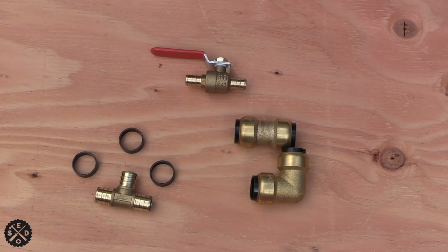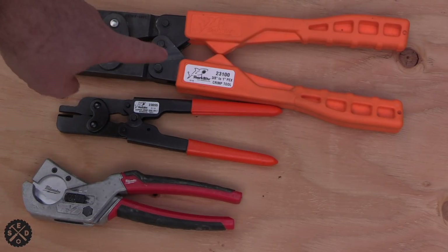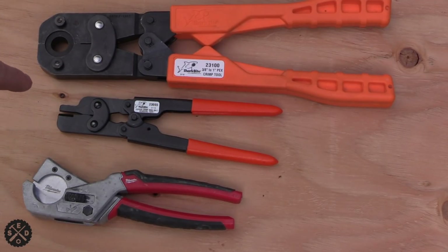I mainly used the SharkBite push-to-connect fittings where it was really hard to get to. A few tools I would recommend: number one, this PEX crimp tool — this is the SharkBite brand. It's really easy to change the tips and does from 3/8 to 1 inch. This other tool is for removing the rings in case you mess up — a crimp ring tool remover. Very handy and very inexpensive. Then there's this PEX cutter. You don't have to get the Milwaukee brand, that's just what I had. Having a PEX pipe cutter is so much easier than using a utility knife. If a utility knife's all you got, just do with what you got, but I would recommend these. I'll link to any of these tools in the video description.